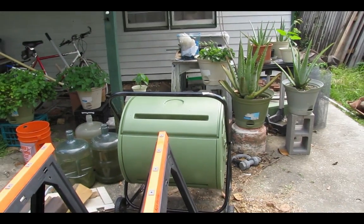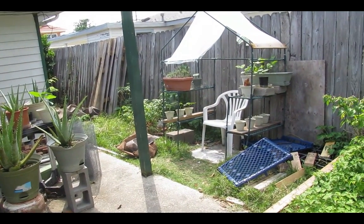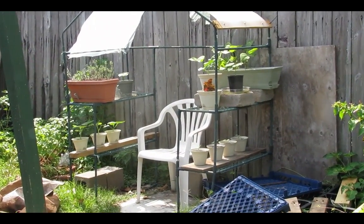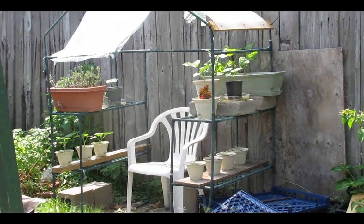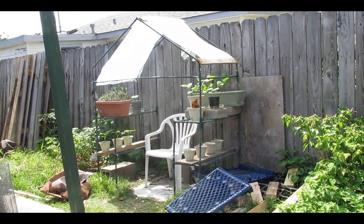Here is my compost tumbler — we'll take a look at how that works later on. I have a lot of property I don't know what to do with, so slowly it's going to be taken over by vegetables and fruits. Here is my little greenhouse — there's basically no covering except for the top, just for efficiency to let air through and not let all the sun beam down on it.